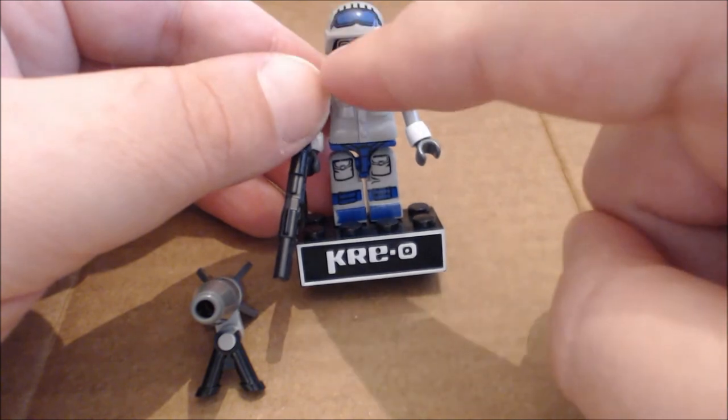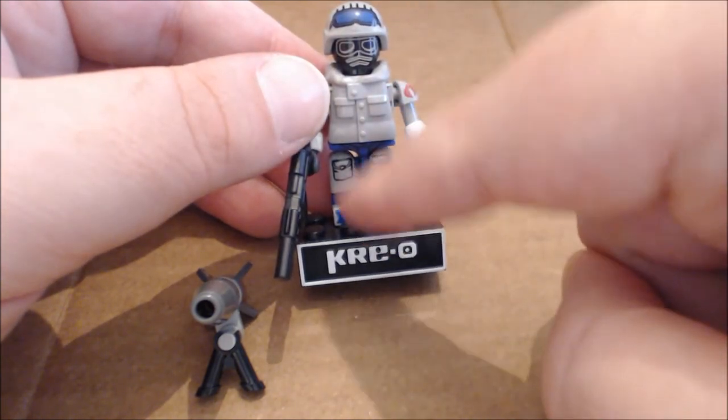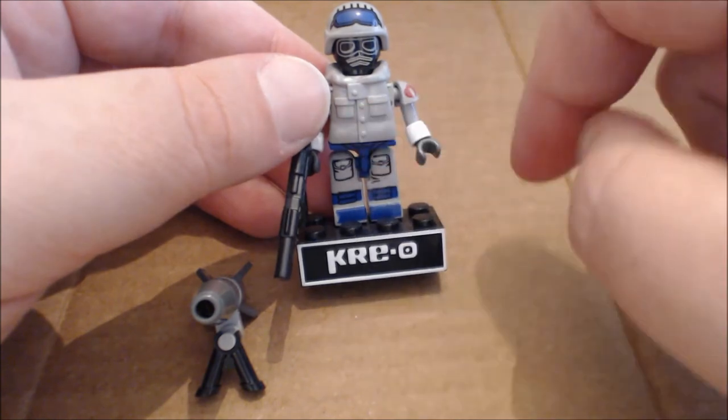Articulation is all the same: swivel up the neck, ball-jointed shoulders, ball-jointed legs, swivel up the waist where the connection joint is.